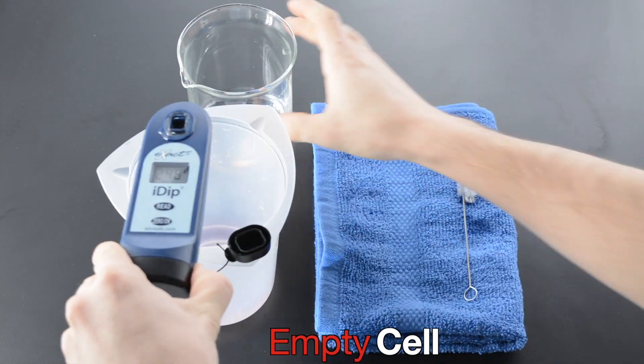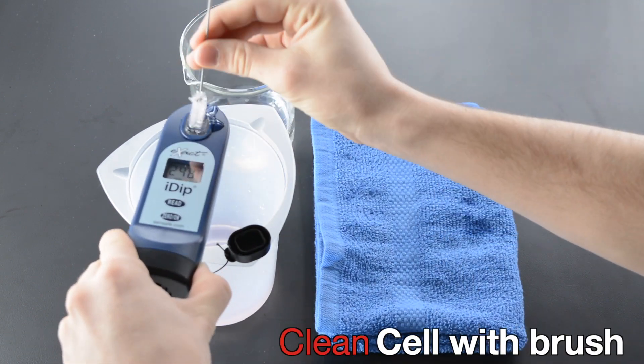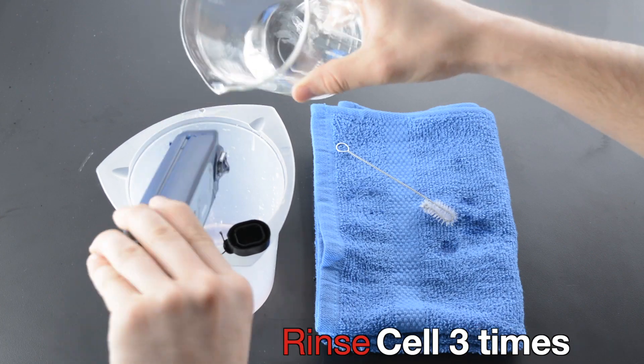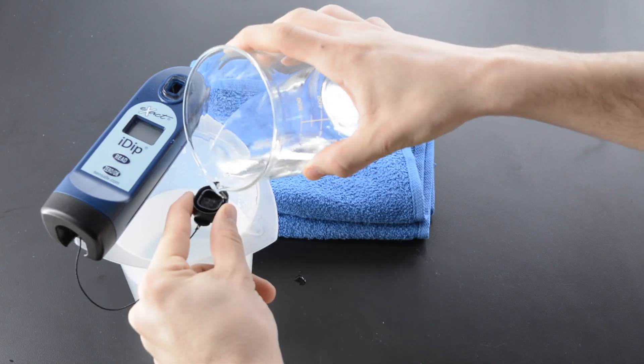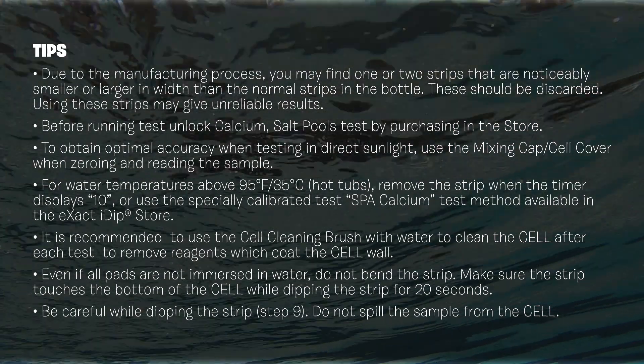Empty cell. Clean cell with brush. Rinse cell three times. Rinse cap three times. Take a look at the table. Drain.